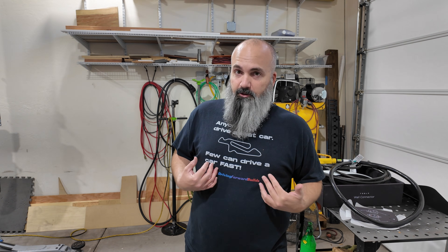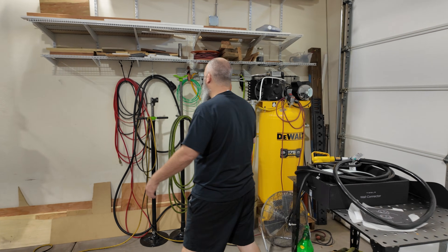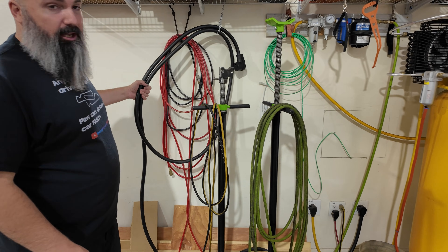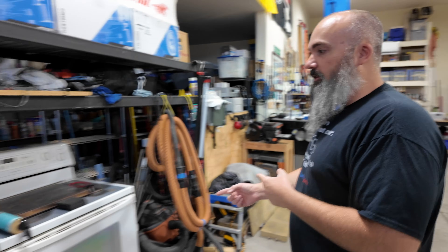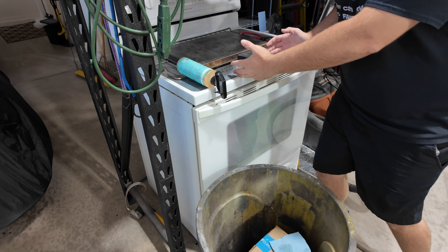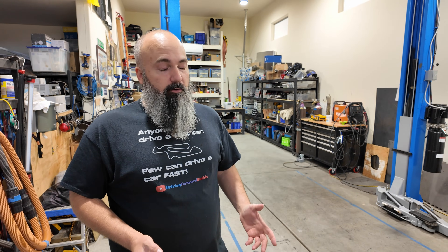I'm not an electrician, and you're probably not either. I'm going to do this anyhow. I'm already using a 25-foot four-gauge extension cable for my welder that I also run to the other side of the shop and plug into an oven to run for powder coating. So in my shop, I'm probably doing a lot of things you really shouldn't be doing anyhow, but they all work, and I do them at my own discretion and try to stay safe the best I can.